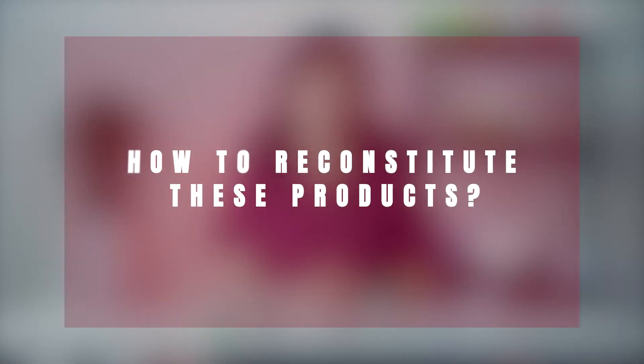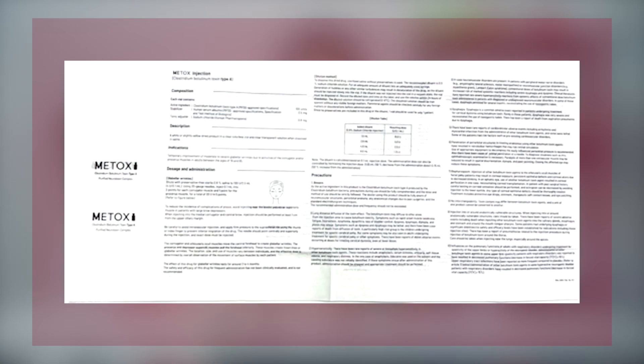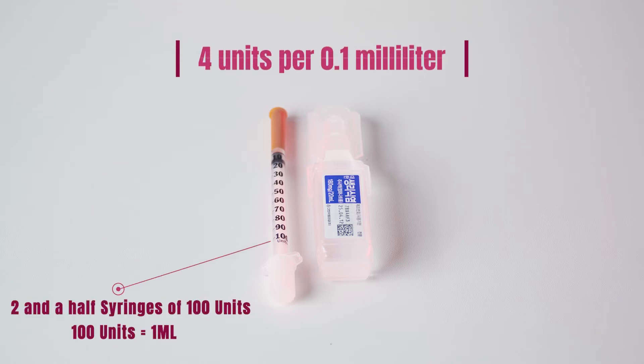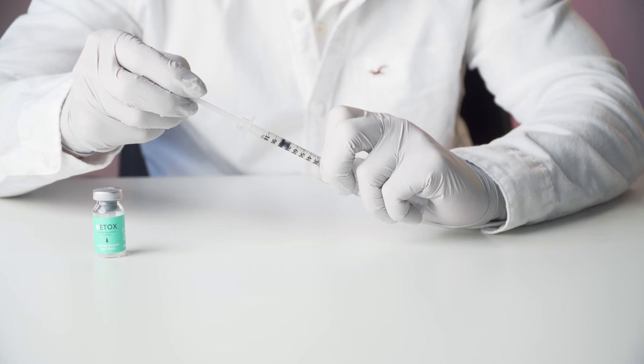Let's have a look at how to reconstitute these Botox products. It's important to note that the ratio between the toxin and saline is not set in stone and depends on the patient's conditions — this should be determined by a doctor. Having said that, there are some guidelines that can be used to determine the correct ratio. Each of the toxins mentioned in this video will come with a dilution table which can be found in the instruction leaflet, like the example you can see on the screen. To reconstitute your Botox to exactly the same resulting dose as InnoTox, you need to dilute it with saline to four units per 0.1 milliliter. For any 100-unit Botox product, you will need to reconstitute it with 2.5 milliliters of 0.9% saline.